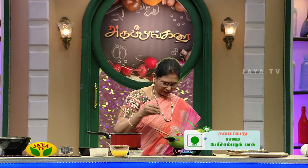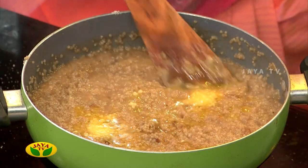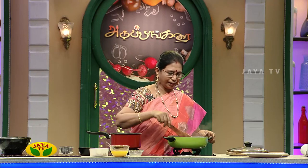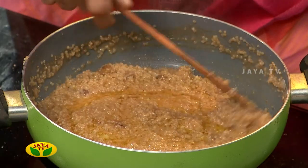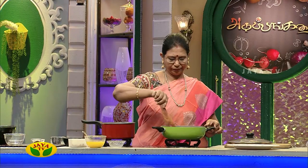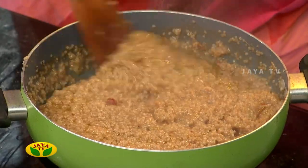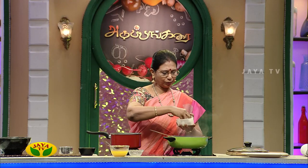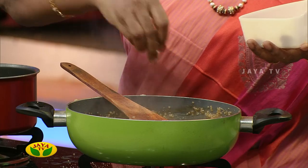Now we are ready to cook the pan. We will cook and then let's cook the decoration.